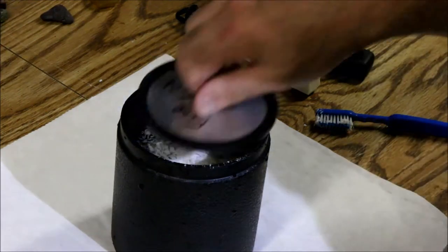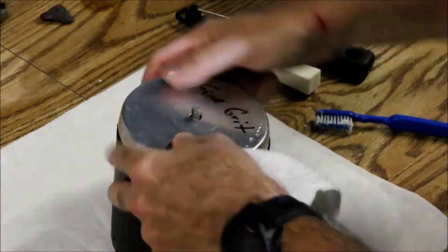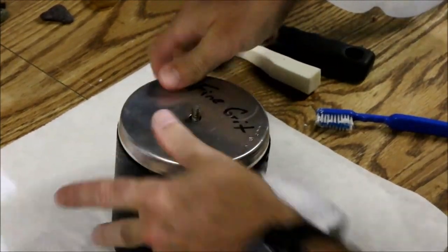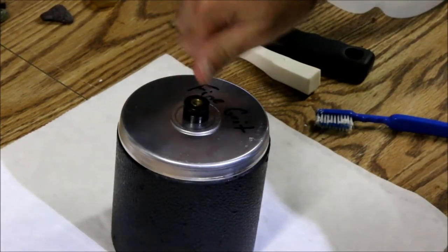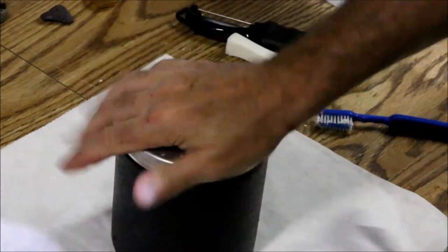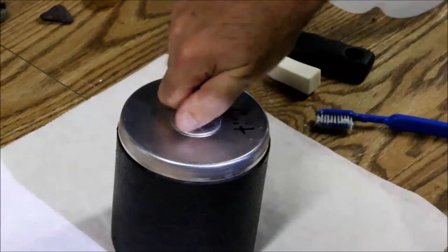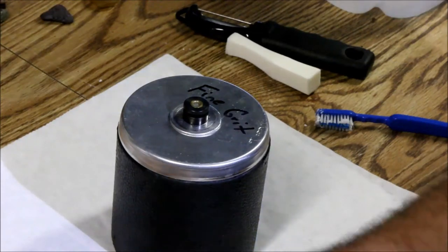I'll pop the lid back on, pop the other lid on top, and I'm going to tumble it for about 15 to 20 minutes and then come back and take a look at them again.